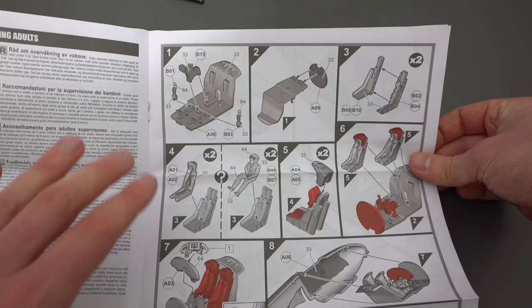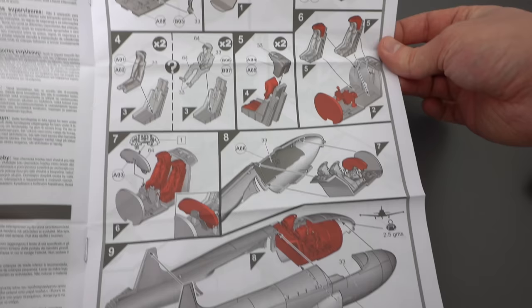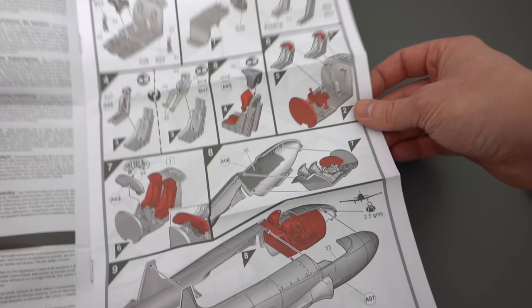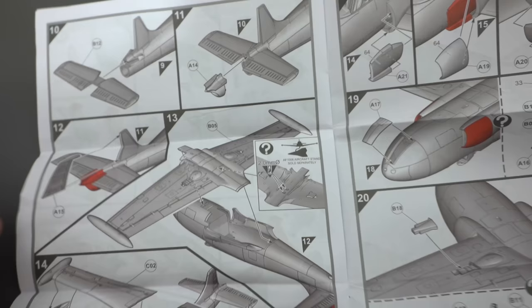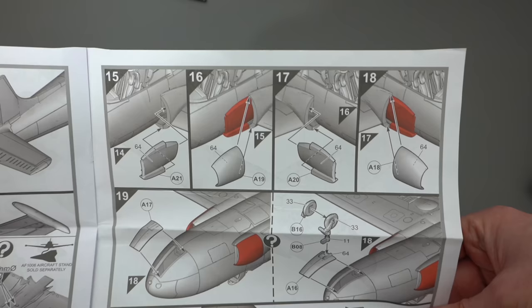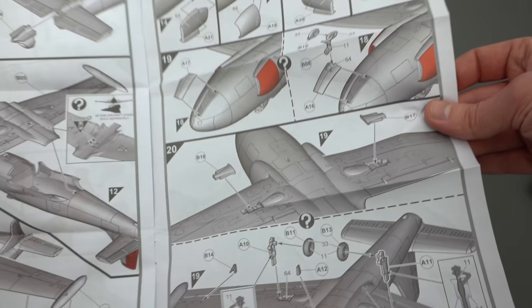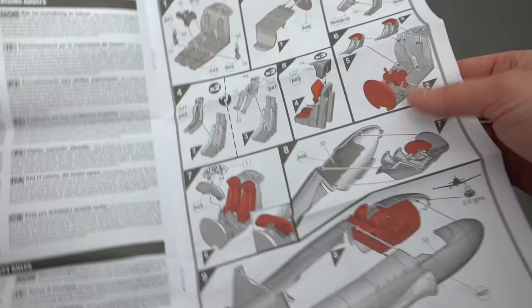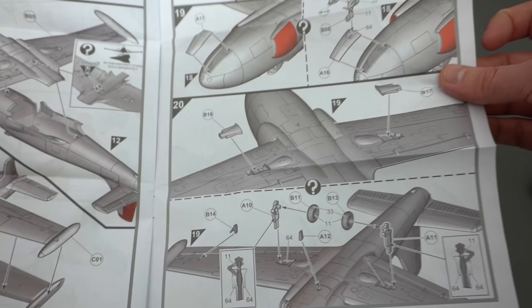We start off by constructing the cockpit interior and painting it mostly black and grey. We've got two seats which get joined together, and there's also the option of including pilots if you want. Moving on, we install the cockpit assembly inside the fuselage halves, assemble the tail plane and tail surfaces, join the wings — it says we can install a stand but it's not included — then wing halves go on, engine air intakes, and we get onto the landing gear steps. Having already built one of these before, with a build video on my channel, it's not a particularly difficult kit, but the landing gear area is going to be a little bit fiddly. The instructions note we need to put two and a half grams of weight in the nose to prevent tail-sitting.